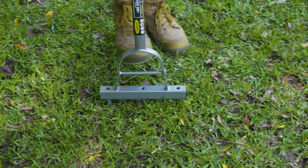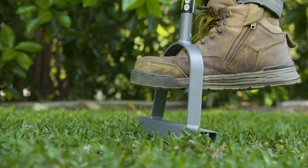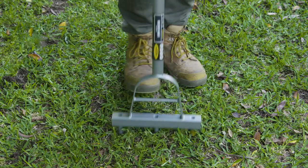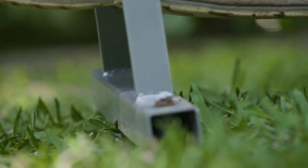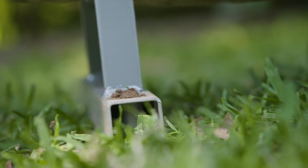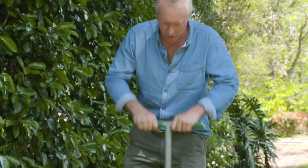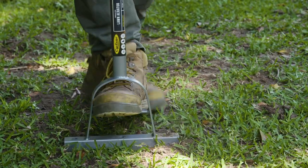Another option is the lawn aerator that aerates by removing plugs of soil to aid water and fertiliser penetration. It's got a larger core with a bit more girth and deeper penetration, sharpened aerated tubes, and an extra tough tubular steel head. There are three tines at 115mm spacings and it comes with a lifetime guarantee.